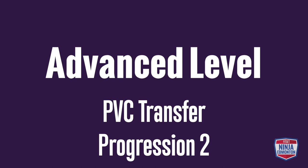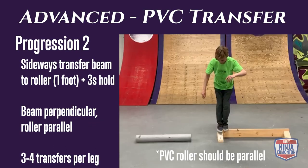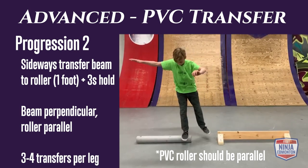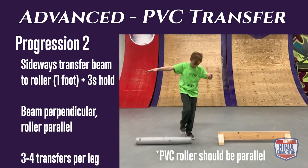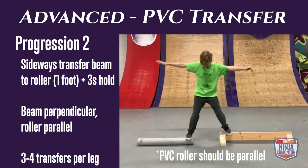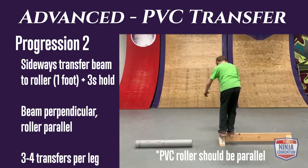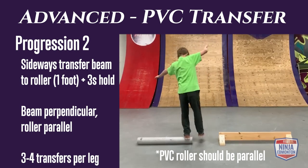Advanced rolling transfer progression 2: do another side transfer, but this time the PVC pipe is rotated 90 degrees from progression 1, making it trickier and a harder position to balance from. Also try to balance on one foot. Each landing should be held for three seconds, and do three to four repetitions per side.